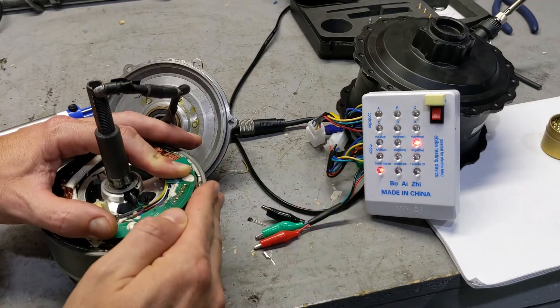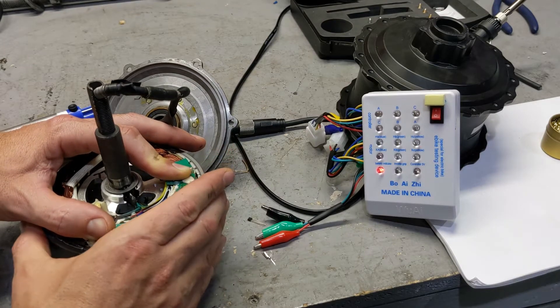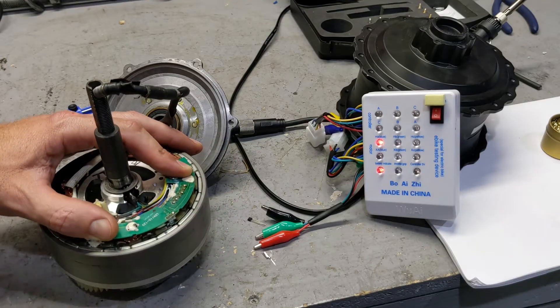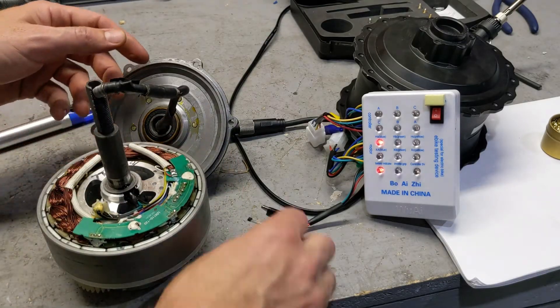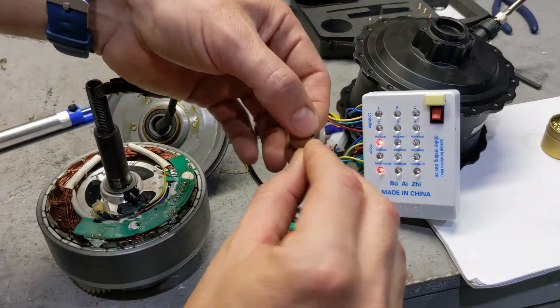I see the two hall sensors flicking, but not the third one. So I'm missing this one over here. One of the hall sensors is broken. So that's how you test it out and that's how you replace them. You could buy these for 10 cents each, so they're very, very cheap. It's just a matter of putting them in.